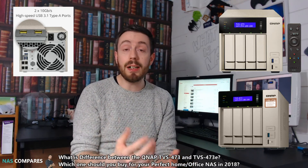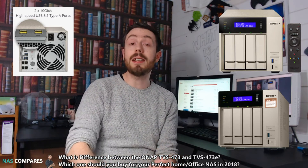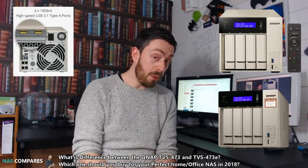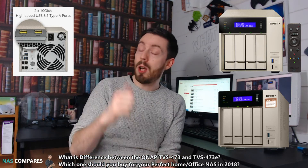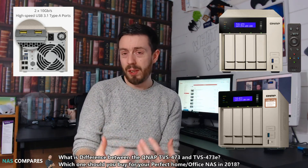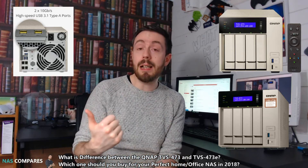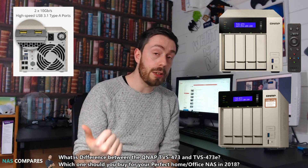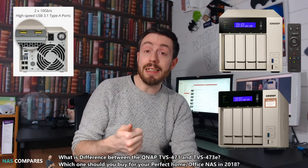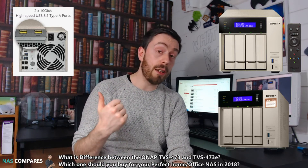Otherwise, the unit itself internally is exactly the same. It arrives with the same CPU and memory — the DDR4 memory and the insane RX AMD CPU inside. But if we look at the rear, the other big change is the lack of those USB ports. Those USB 3.1 Gen 2 Type-A ports are not on the device. I utilize this exact same device and I have a backup going to a USB 3.1 Gen 2 slot onto a local disk, and that is very useful if you're creating localized backups.